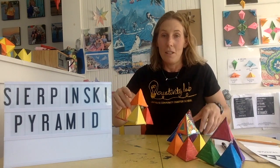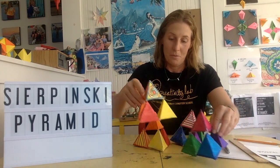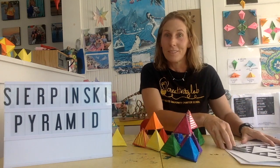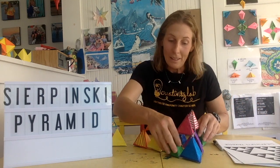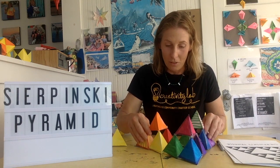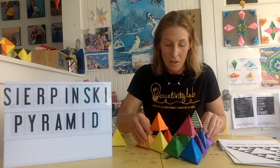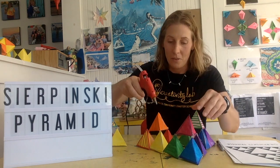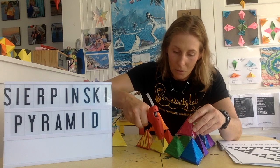I'm going to take 3 of these and glue them together so that we can start to build our Sierpinski's Pyramid. It can be kind of hard to do this because you have to glue them all together and it takes a while. I use a hot glue gun, but you could probably use Elmer's glue too.